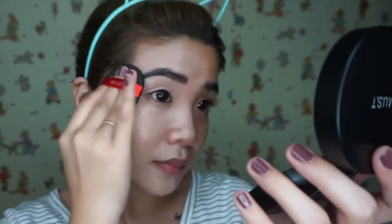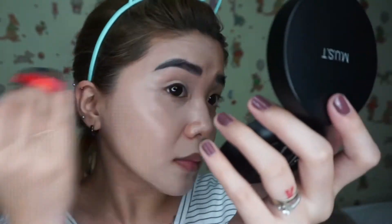And syempre, blend, blend, blend lang. I super love, love, love this Most Brightening Color Control Cushion! Kasi, kita nyo naman, it gives me that instant brightening effect. Tapos, parang na-lift din yung skin ko. Kaya feeling ko tuloy parang koreana na ako — yung skin pala, hehe.